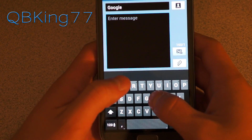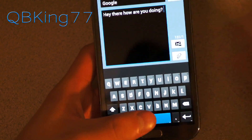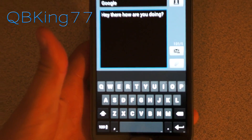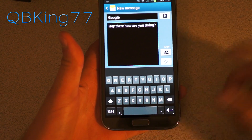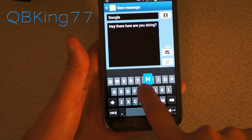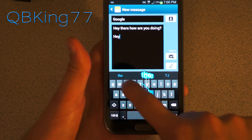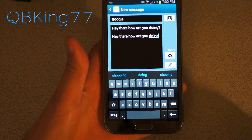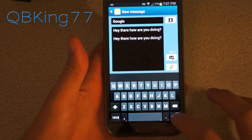So you can use it just like a normal keyboard — you can say, hey there, how are you doing? That is one option. But now a new included option is kind of like swipe. If you've used swipe before, great. If not, no big deal either. So what you want to do is, let's say you want to say hey again — H-E-Y. Just don't let go of your finger. So you can say hey there, how are you doing? And there you go. So that has a swipe option as well, which is awesome.